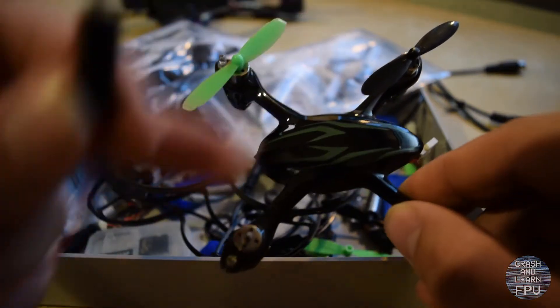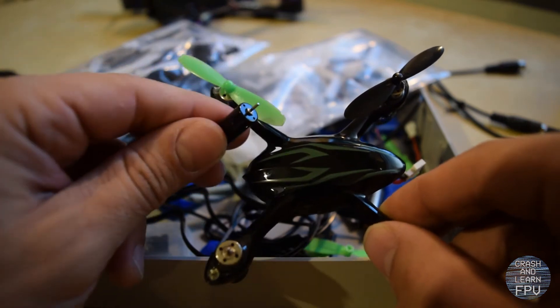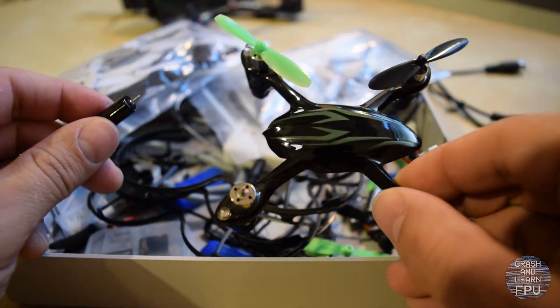I ordered a set of these off of Banggood for around 13 bucks. What I'm gonna do today is remove all four motors from the Hubsan, solder on the Razor Star motors, and hopefully kick some life back into this old bugger. So let's get to it.